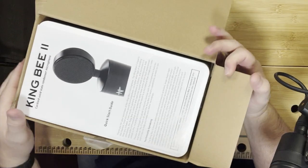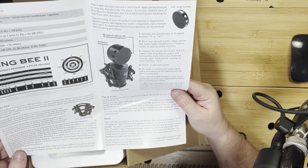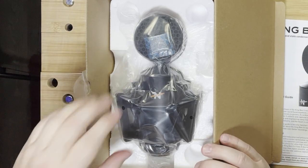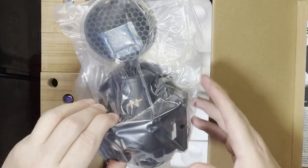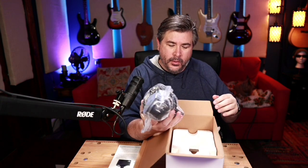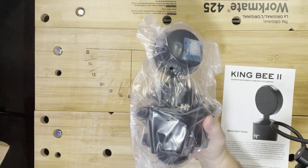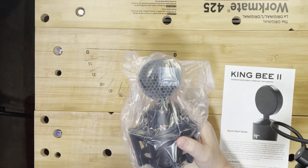It's packaged really well — I can't get it out. Oh, it feels so good. So what's included? Some lovely instructions to tell you all about the King Bee. Styrofoam — boo! And here she is, packaged inside the box. Heavy. Wow. Anything else underneath? No. Here's the little 'Don't Eat Me' packet. And there it is.